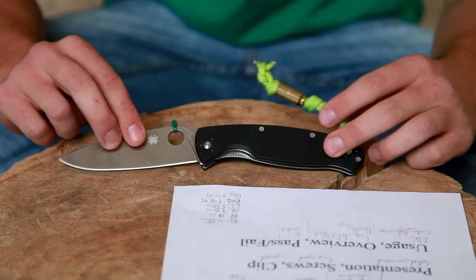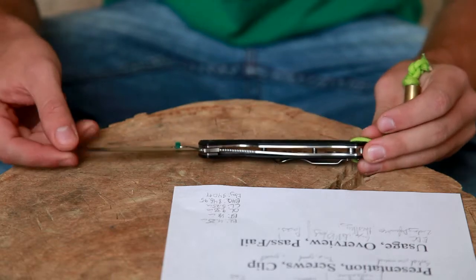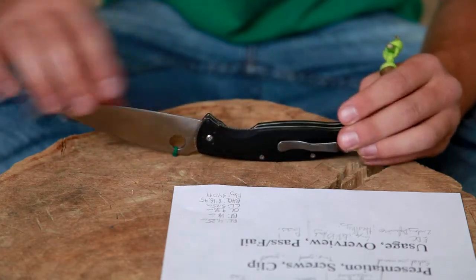The lock is a liner lock. I'm no liner lock fan, but if I have to have liner locks, I'd prefer they be like this one — it's pretty beefy, it works pretty well, and it's jimped. You can get your thumb on it pretty easily with this little cut here. No cut for left-handed people — sorry.